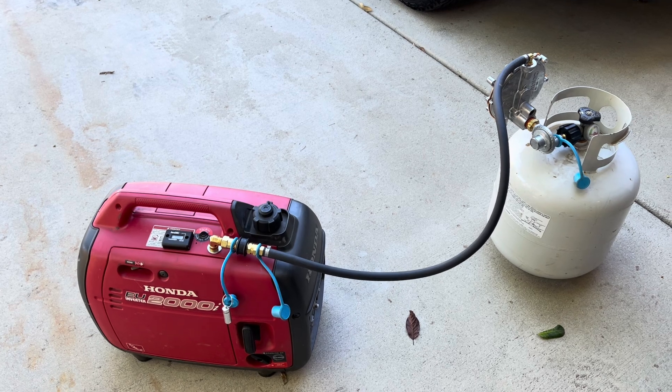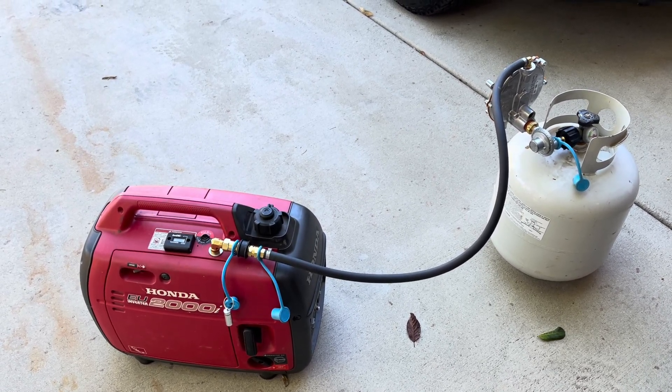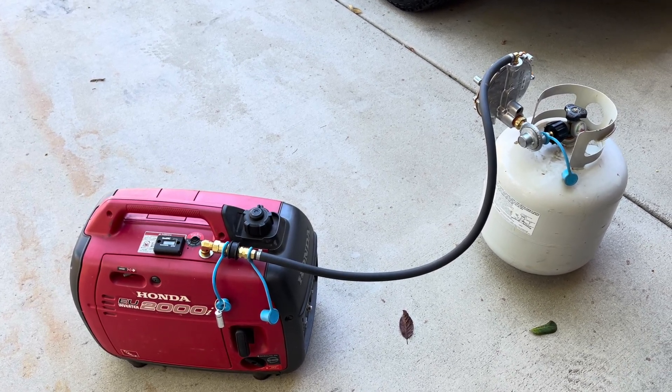Supposedly the run time on a 20 pound canister like this, depending on the load, will probably be somewhere in the area of 15 to 20 hours. There you go.